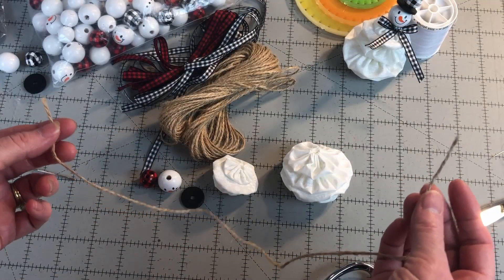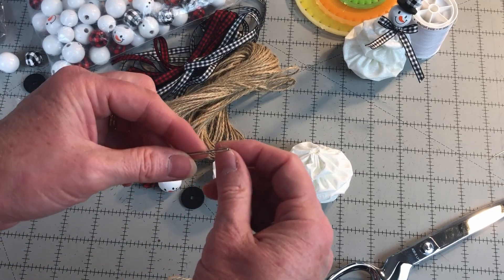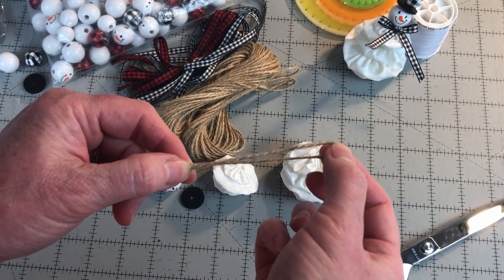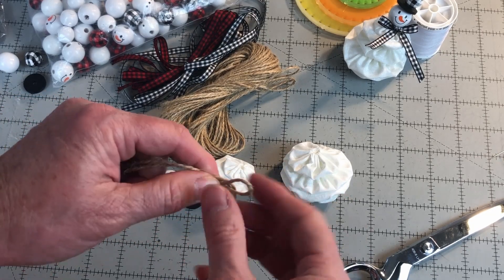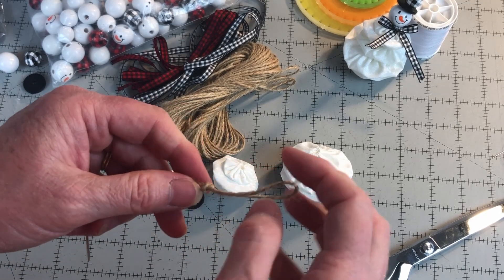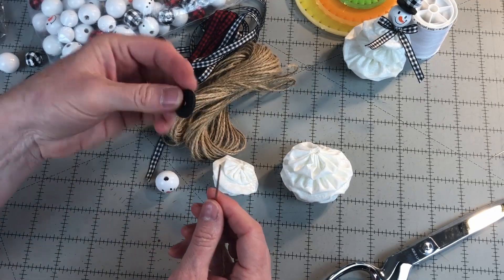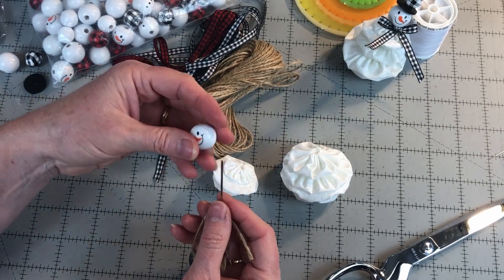Cut a 16-inch length of twine. Place the two ends together and thread the two ends onto your craft or yarn needle. Tie a knot approximately three inches from the loop of the twine — this will be your hanging loop. Start by threading one of the plaid beads onto the string, then the flat bead for the brim of the hat, and then the face bead.